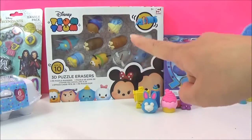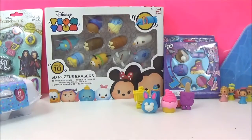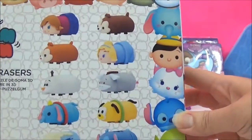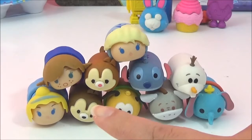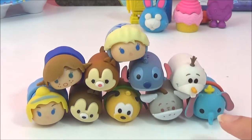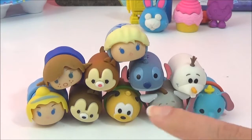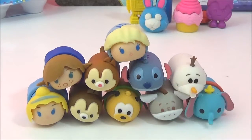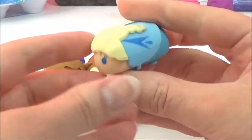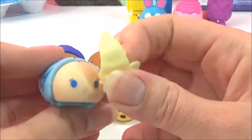The next ones I'm going to check out are the Zoom Zoom ones - these are new and they are awesome! Here are all the characters that come in the box. Let's open it up for a closer look. We've got Elsa, Anna, Olaf, Dumbo, Eeyore, Pluto, Chippendale, Stitch and Cinderella. How awesome are these! They're really heavy as well.